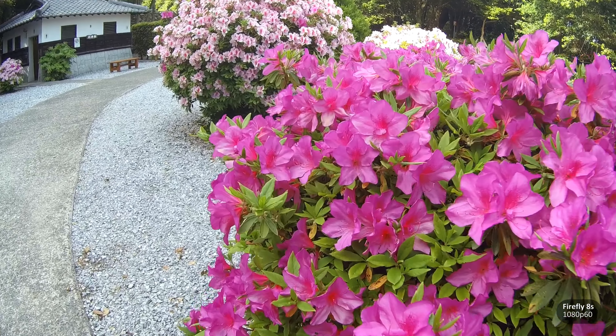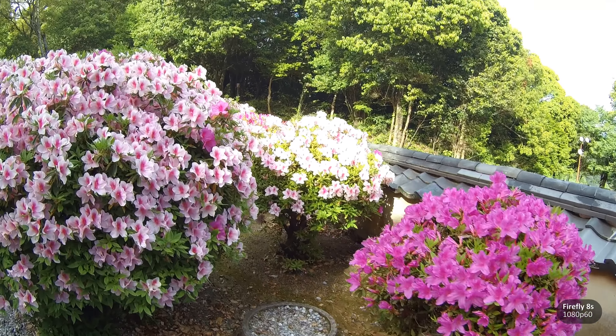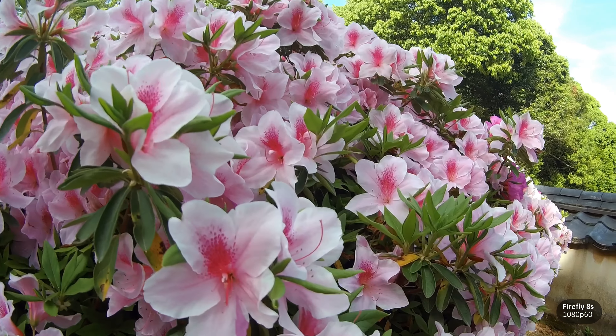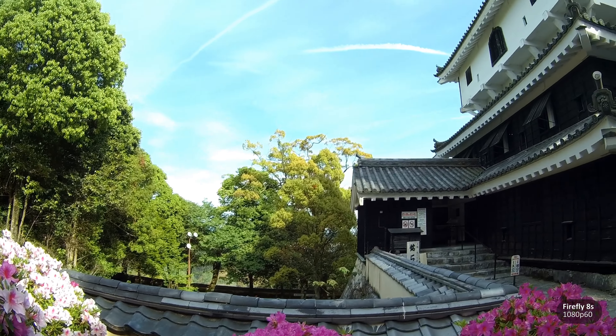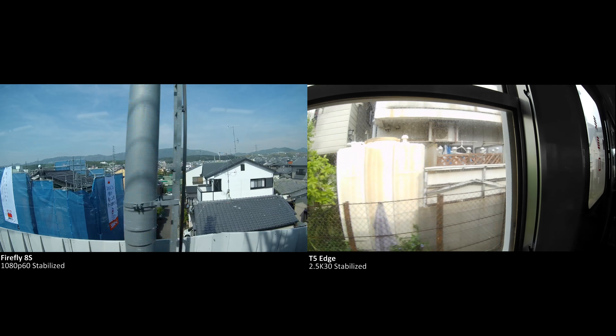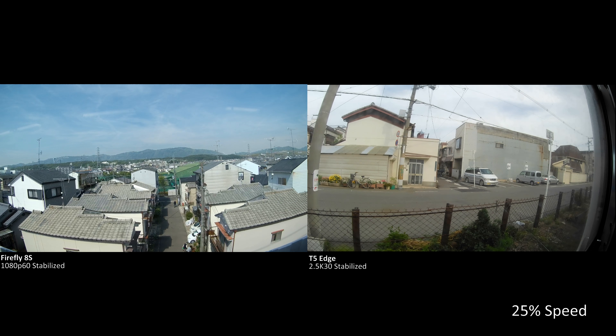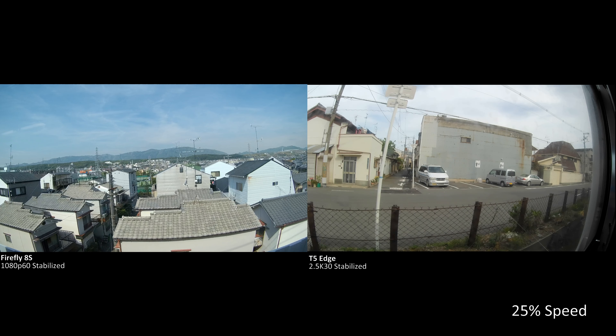The strong point of the Firefly 8S is its 60fps modes. The 1080p60 is clean, colours are fairly vivid, and it has image stabilisation. What that means is if you are capturing fast action and you want to slow it down in post-production, everything will look smoother compared to a camera that shoots at 30fps.